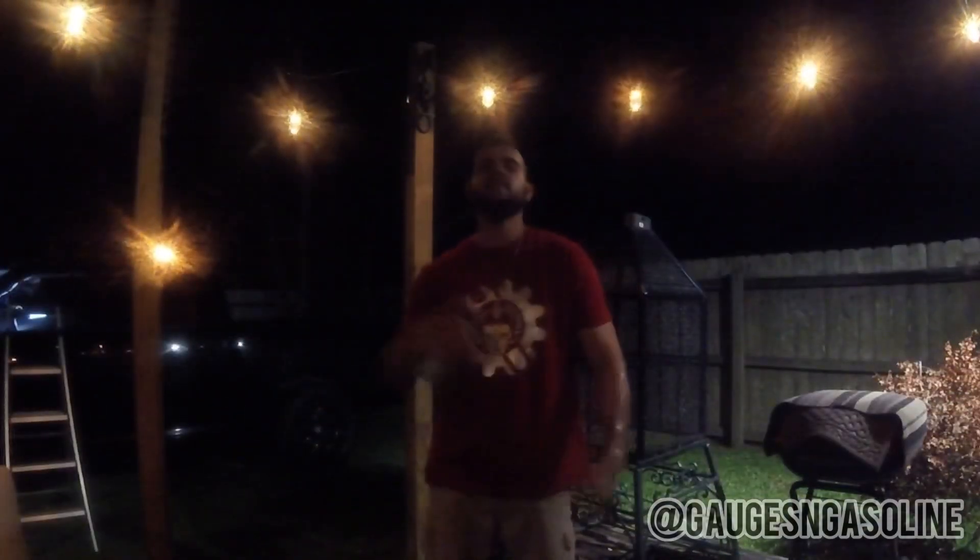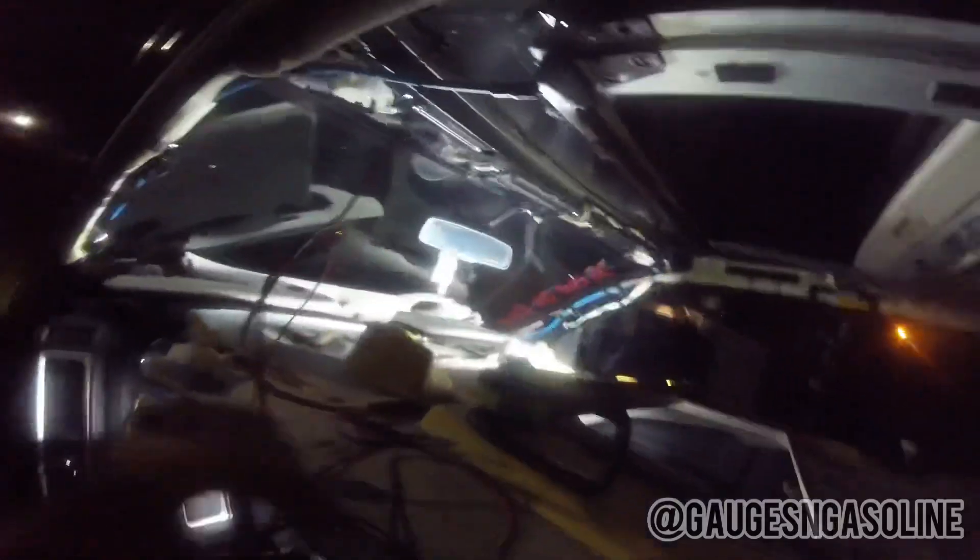Mosquitoes aren't very nice out here in the south. Now we're getting ready to run the electrical — I'm going to run the wires through the holes and then reinstall the clearance lenses on top.